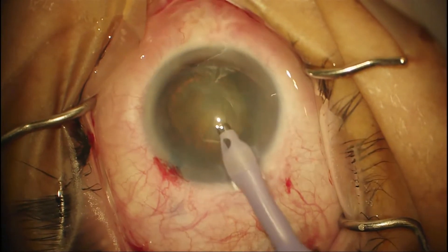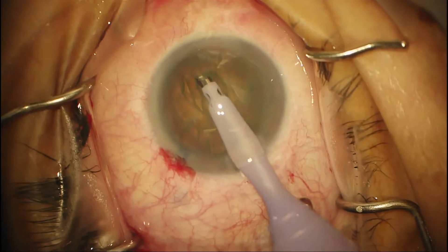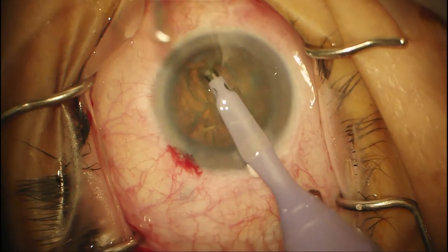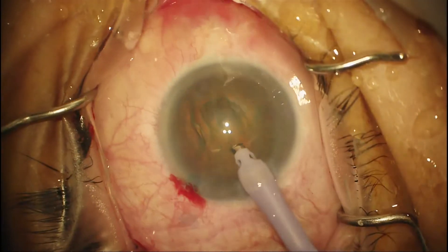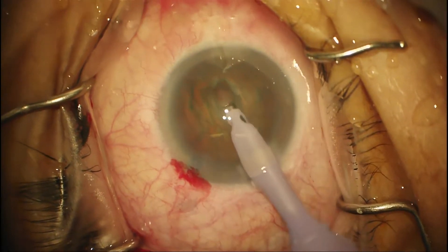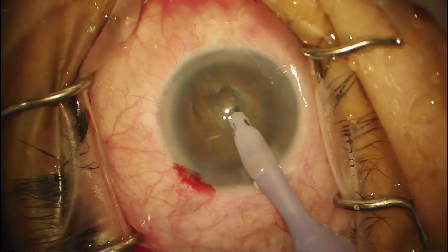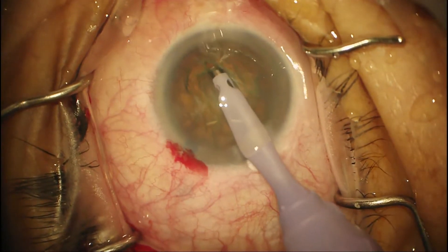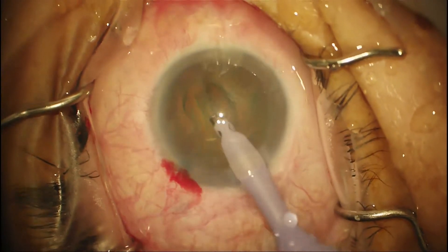Once it's in the eye, I rotate it 180 degrees. So I use continuous irrigation, enter the AC, rotate 180 degrees, and then begin the divide and conquer technique by creating a central groove. What you should see is cutting with minimal moving or distortion of the wound or moving of the nucleus. How wide should that central groove be? About one and a half to two phaco tips would be reasonable.